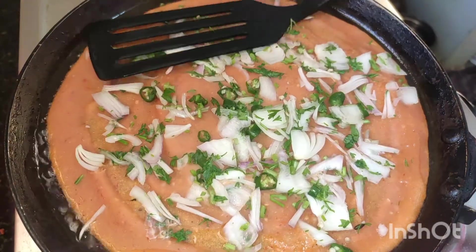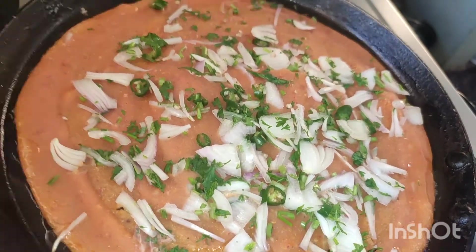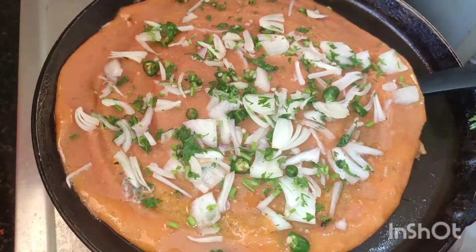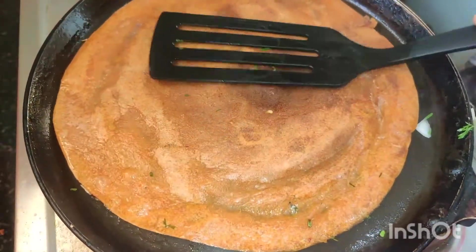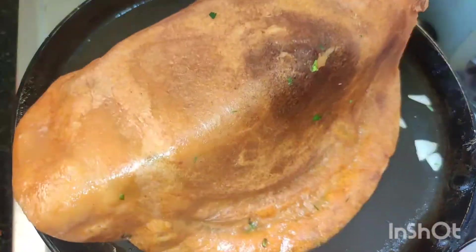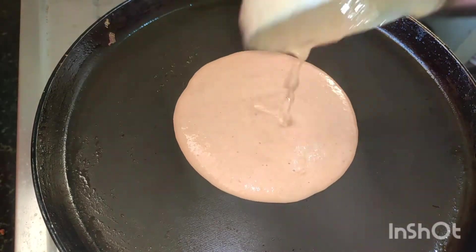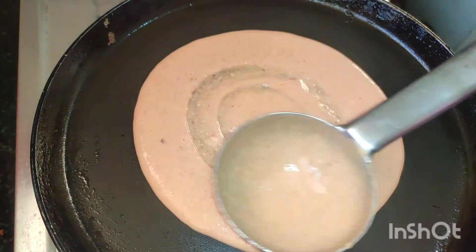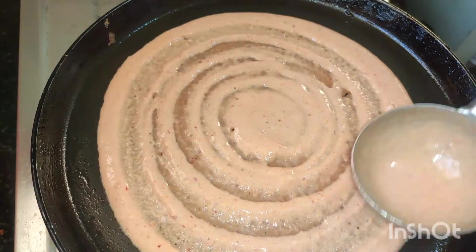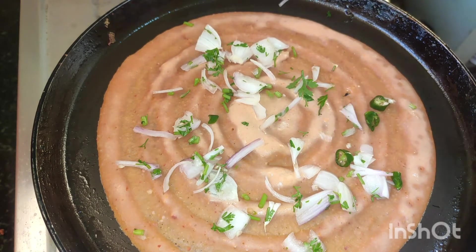When you cook it, you can flip the dough and turn it over. You can also check the other side of the dough.